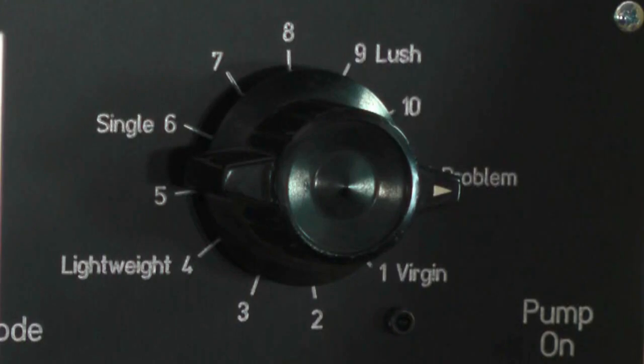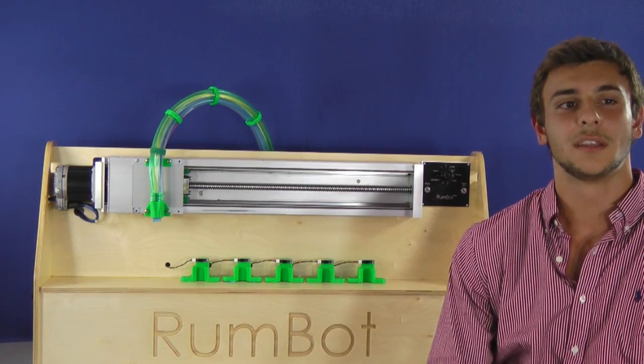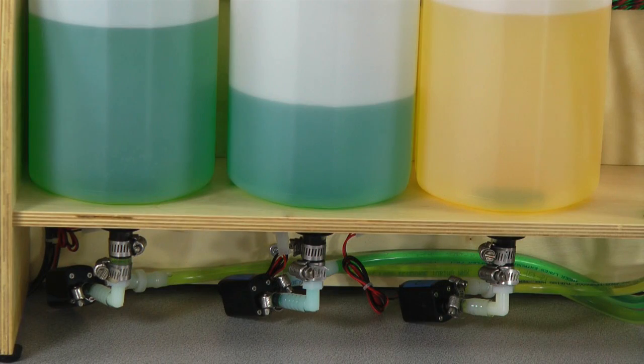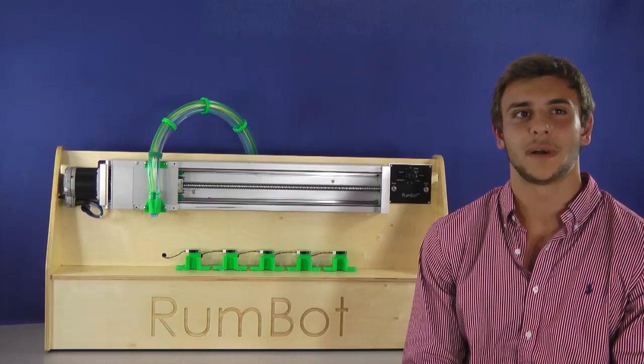The Rumbot etched control panel was CNC cut by FrontPanelExpress.com. I used the ball screw stage made by the Scheffler Group to position the nozzle, which was designed by James Vanderhoff. The nozzle contains five pump holes, each connected to a specific mixer or type of alcohol. The sensor location fixtures were designed by Nick Davis, and all the green parts were 3D printed by Jim Wunsch on his MakerBot.